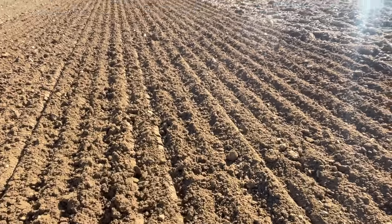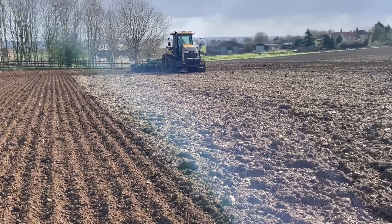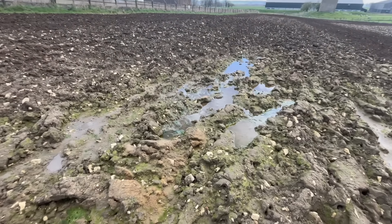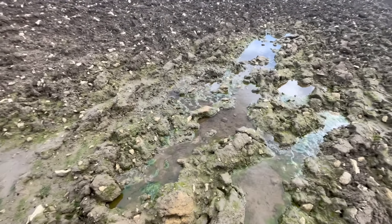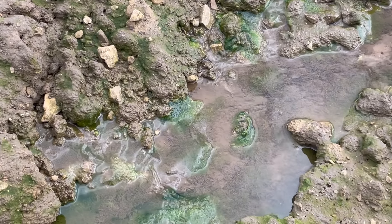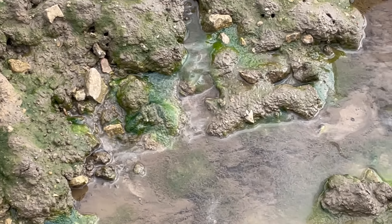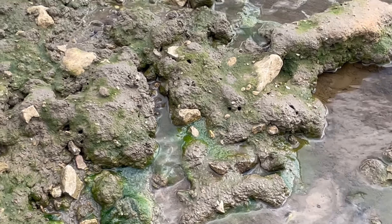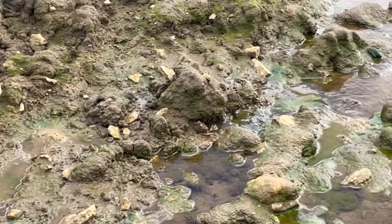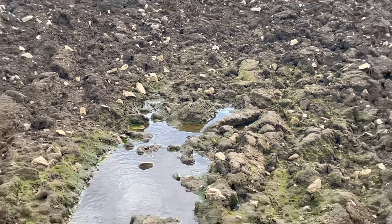Yeah, definitely wants a bit of drying. This is what we've got to contend with still — it's a spring and it's bubbling up. Trying to find the source of it, but you can see it's running. It's coming out of the ground — I guess that's where it's coming from. So yeah, this bit will have to go around. It'll be stuck fast if it tries to go through here.